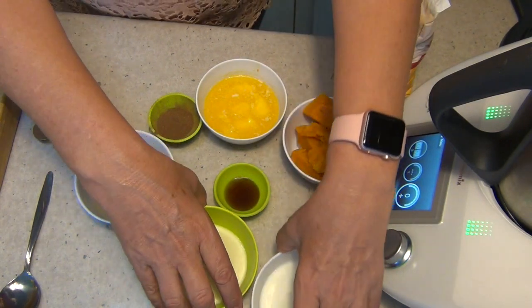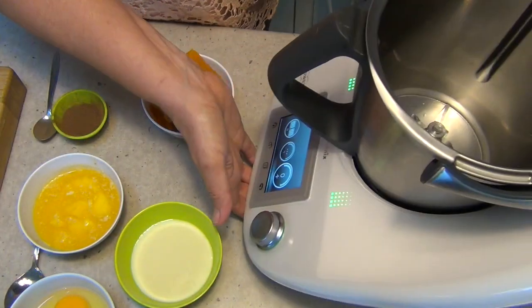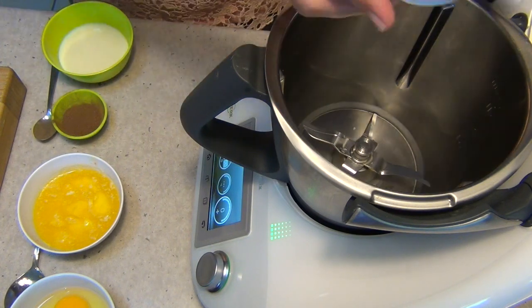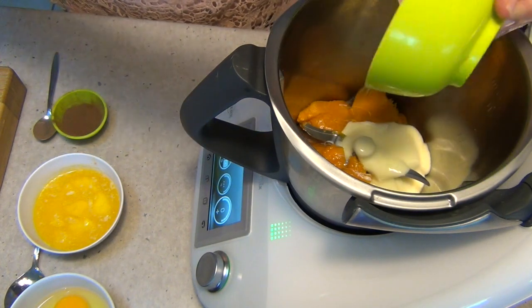So let's get started. We're going to make our pumpkin filling first because it'll save us having to wash the bowl in between the steps. So into our jug, we're just using some cooked pumpkin that we have here — just been boiled. Into our jug goes our pumpkin. It's been drained, with some sweetened condensed milk, which is going to provide all the flavoring that you need.